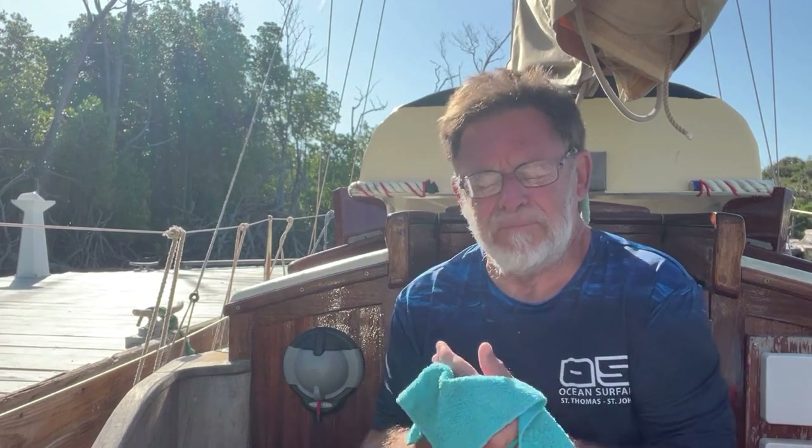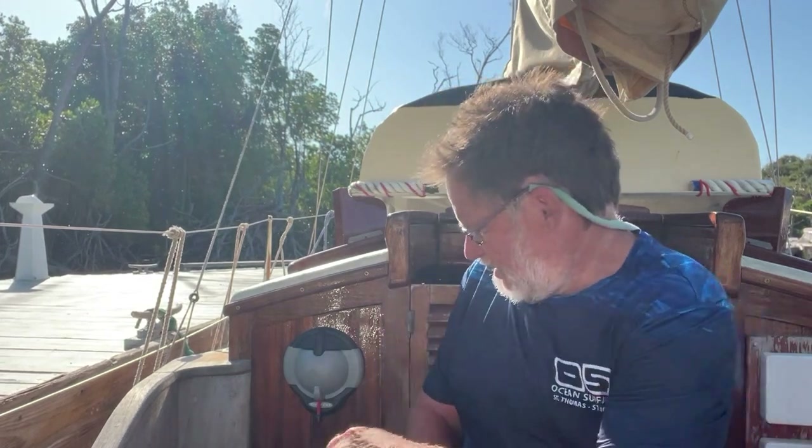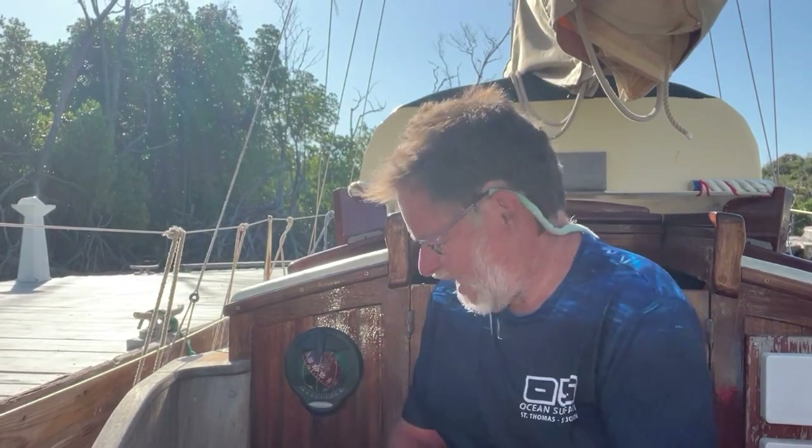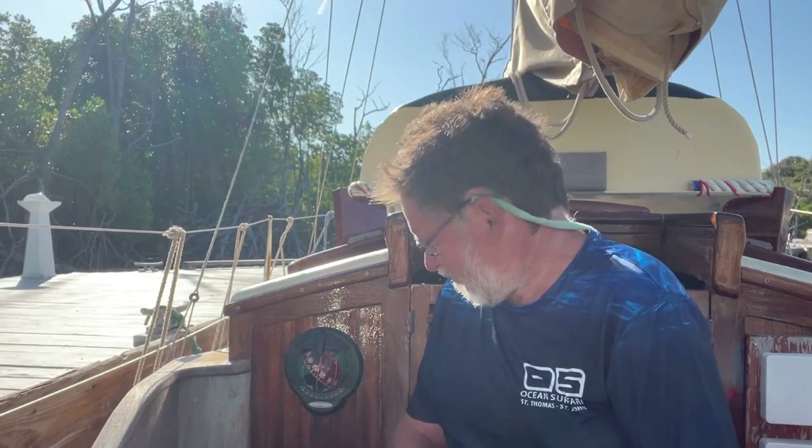Welcome back everyone. Today we're going to try and repair my compass. My compass is located on the bulkhead here and if you take a look at it, it's kind of canted at an angle, and that's usually caused by the fact that an air bubble has gotten into the compass.